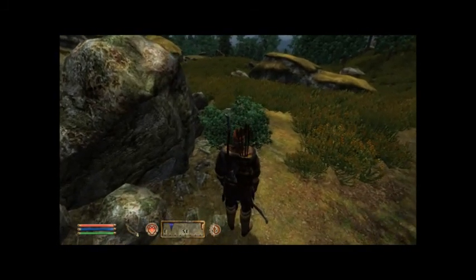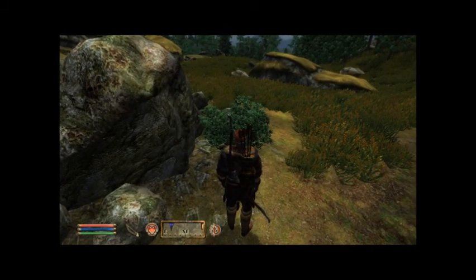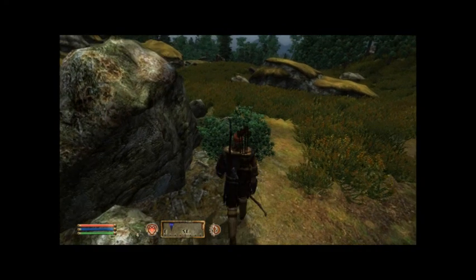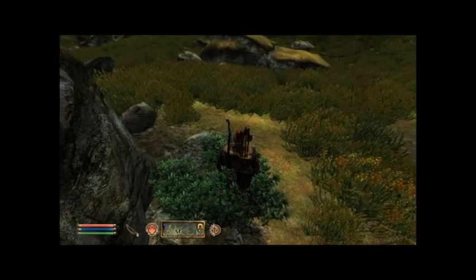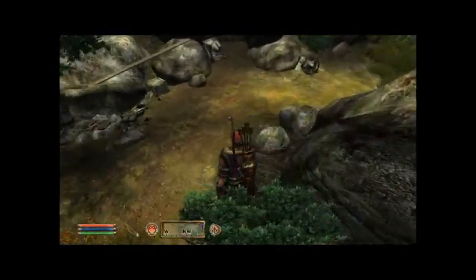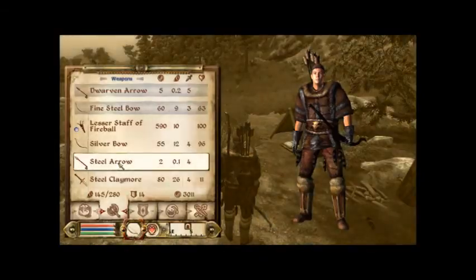One thing I came up with is — this is sort of an annoying thing that I am honestly not going to do myself — but if you're going through a bush, just tap it or walk through instead of just running through. Because you'd have to push your way through the bush.